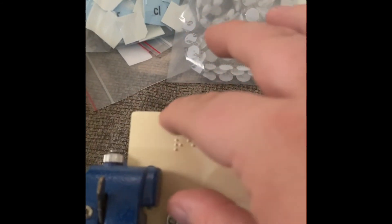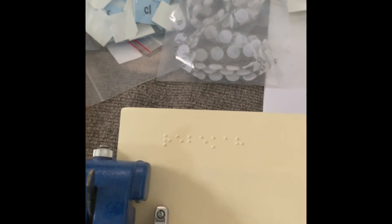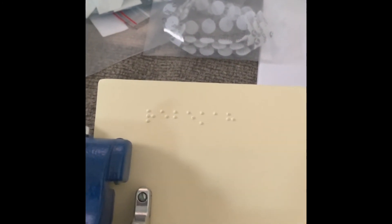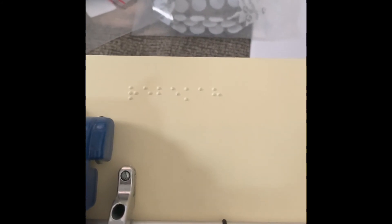The purpose for that is you're going to cut your name — or your child's or student's name — out, and then you're going to tape it to label an item for them. What we're doing with that is building name recognition in braille as well as pre-literacy skills.